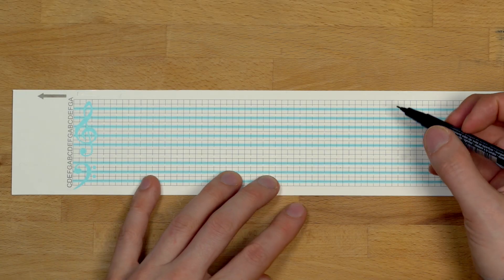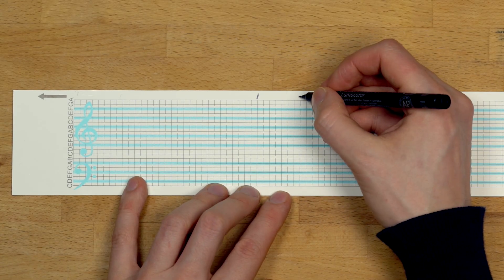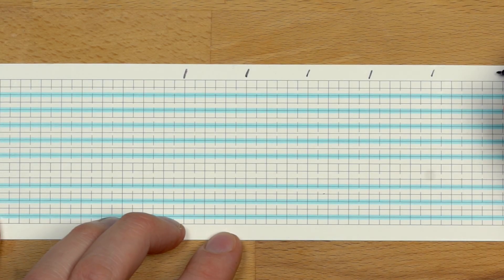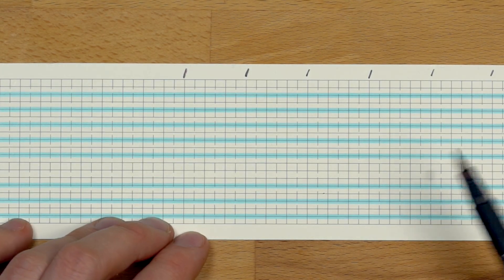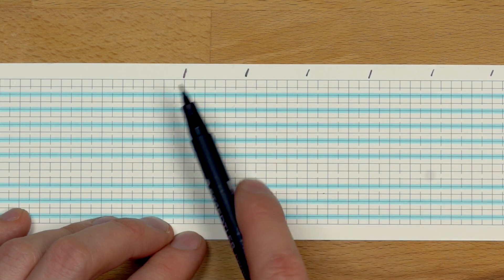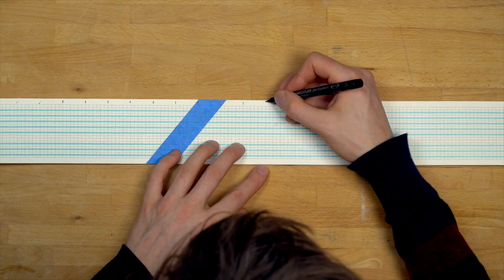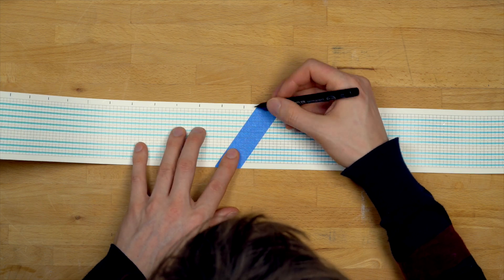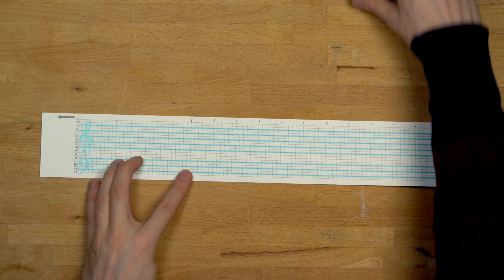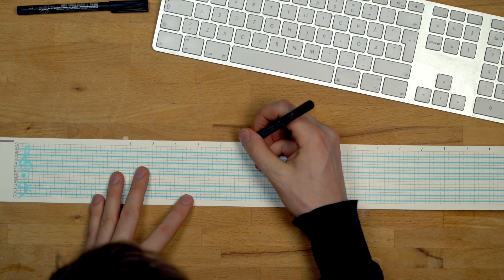Before starting programming, I always give myself some help by putting in these reference marks. This song is in waltz tempo — three, four, one, two, three — and the dotted line will be the division. By adding these reference marks, it will be much easier later when we start to punch the actual holes, so you don't get lost. We can make it even more clear by putting in the chords from the song — so D minor is where it starts.